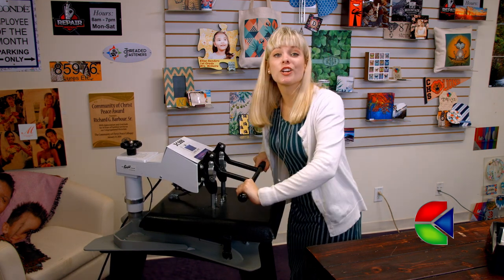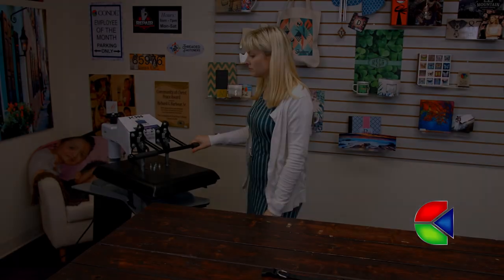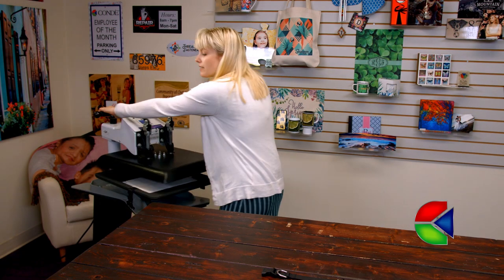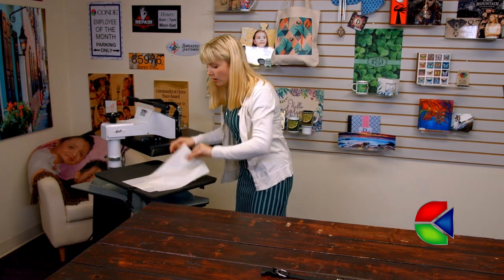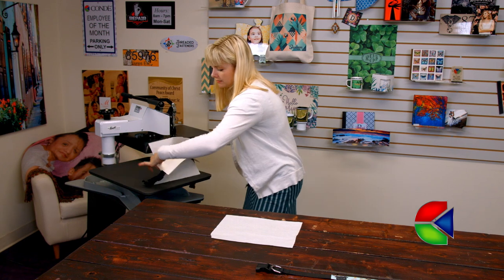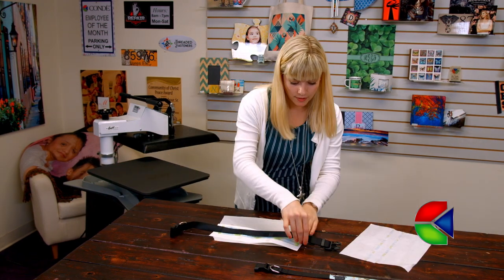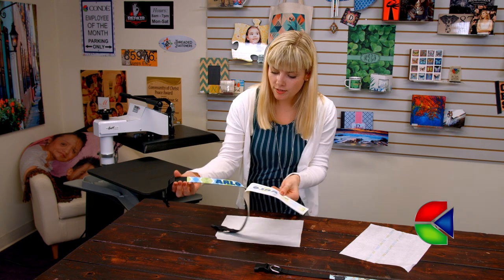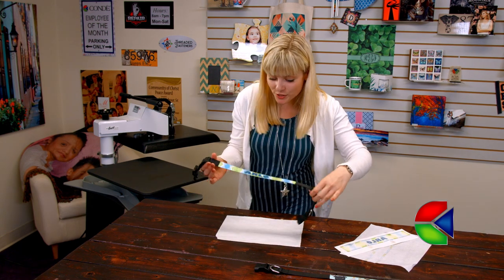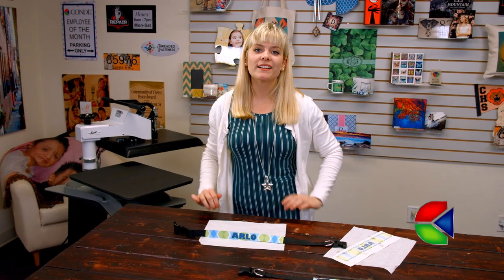For all of the latest instructions, be sure to visit Kondi.com. That sound means we're done, so let's see how our collar turned out. Let's remove the image. Whoa, that looks so good! Those colors look amazing. I'm gonna let it cool off and then we'll take another look at it.